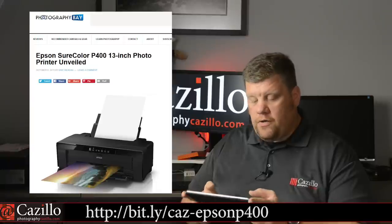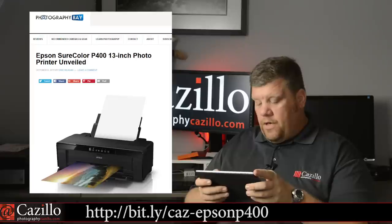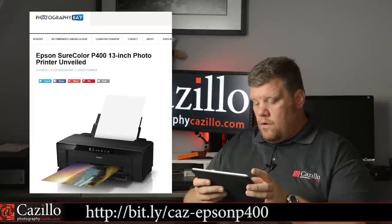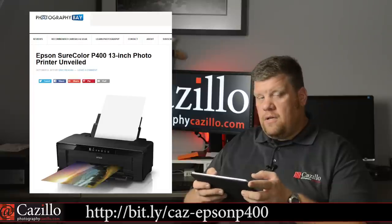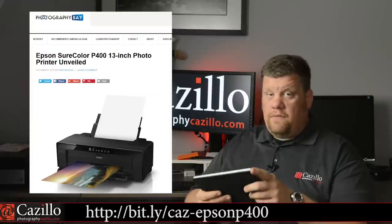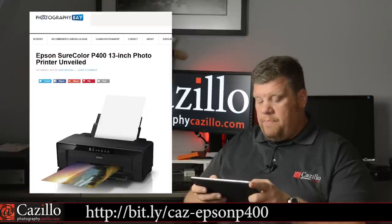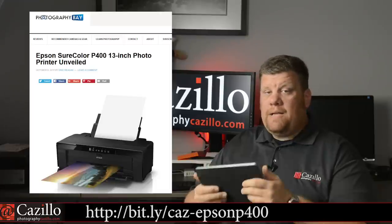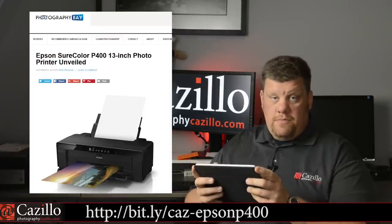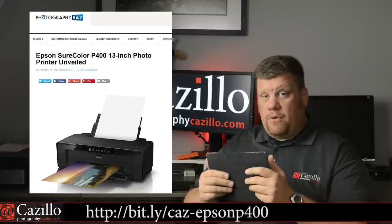Epson also released their P400 13-inch photo printer. Last year they released the P600 and they have new machines up to 44 inches — possibly 60 as well. Their ink is going to be a little bit cheaper. This article on Photography Bay says it's a direct replacement for the R2000, but I'm going to confirm that. The R2000 is an amazing printer — the colors are great — and with the P400 you get cheaper cartridges and the colors and blacks coming out of it are amazing, based on samples I saw last year. When you combine it with their papers, it is awesome.